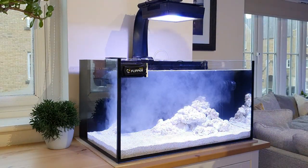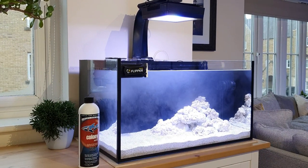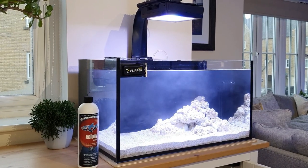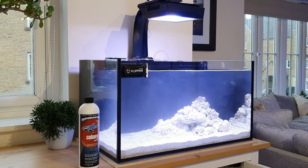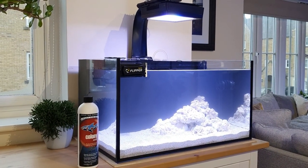I've actually temperature acclimated this bottle. It is live bacteria at the end of the day, so I want as much bacteria to survive the transition from the bottle to the tank as possible — that's why I temperature acclimate it. Then I turn the pump on, circulate the bacteria in the water, and I wait 15 minutes before I add any fish to the tank.